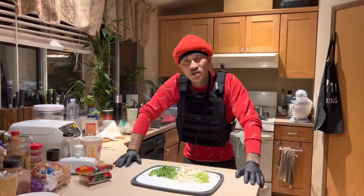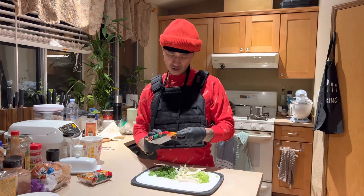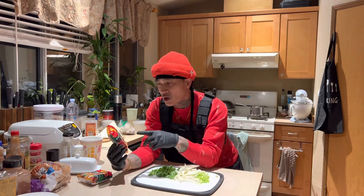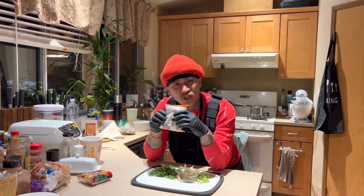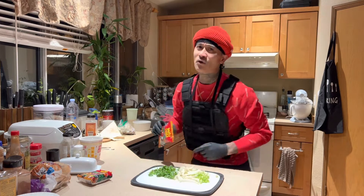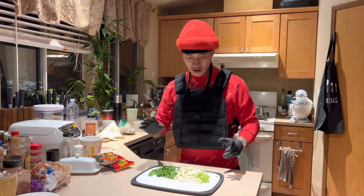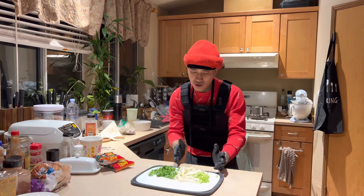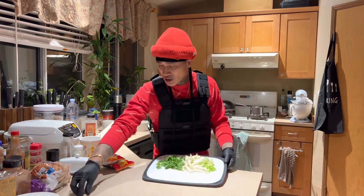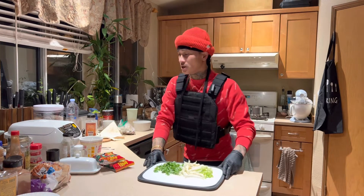I used to always eat these oriental style instant noodles. This brand YY is really popular, really original, really authentic. This is what I grew up on — I'm talking about at least four, five, six, seven years old eating these. We're doing two packs. We got green onion, cabbage, and cilantro. Cilantro is my go-to — a lot of people aren't really into cilantro but I enjoy it, it's beautiful.